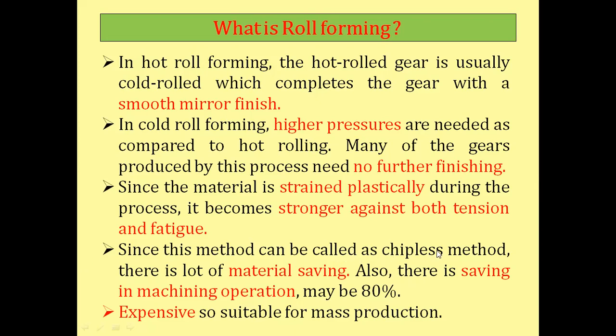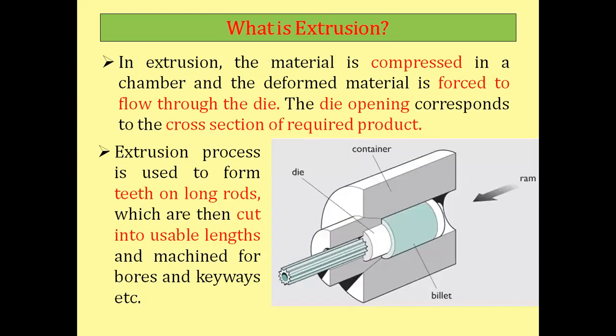Cold roll forming can be called a chipless method, meaning material is not removed in the form of chips, so there is significant material saving — around 80 percent saving in machining operations. Many gears produced by this process need no further finishing. Although this method is expensive, it is suitable for mass production.